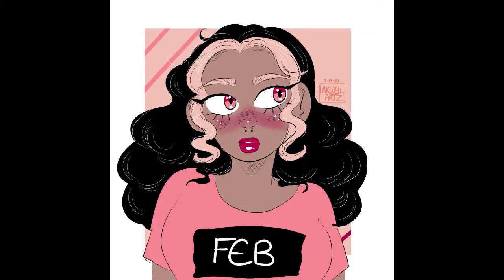Thank you so much for watching, this was super fun to work on. And thank you Marker Universe for making this challenge — it's very fun. I will see you guys next week!